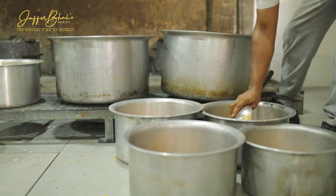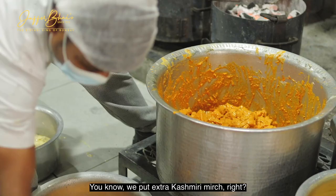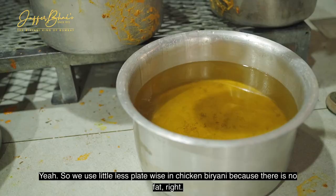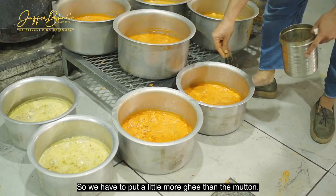We usually do not overpower anything — no extra haldi and all that. That's the chicken biryani. For chicken biryani we put extra Kashmiri mirch, because the meat is white whereas the mutton meat is already red. So there we use a little less. In chicken biryani, because there is no fat, we have to put a little more heat than the mutton. That's a dash of cumin for extra garnish.